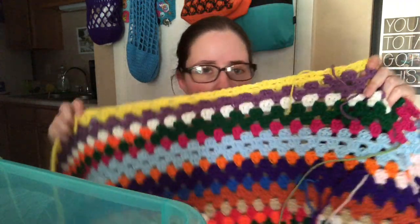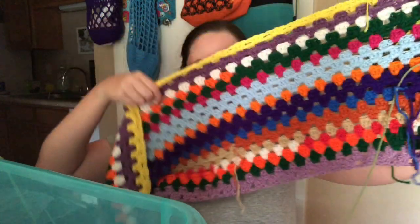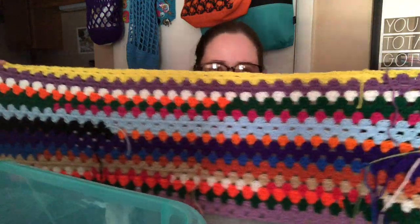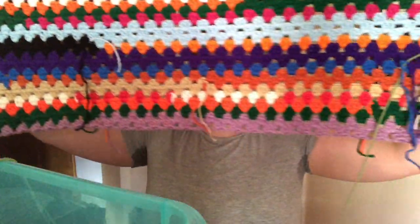I'm just using worsted weight scraps. It's mostly Red Heart but there are a few other brands randomly in there. I chained, um, a hundred and forty-one stitches, chains, and went back. I think that's what I did. So yeah, there it is so far. It's going to be big, but I wanted a big blanket to put on the couch or whatever.